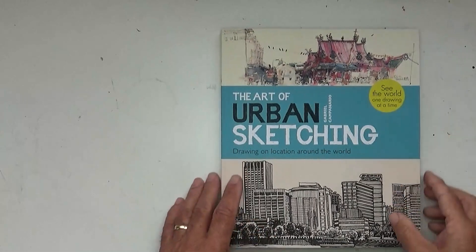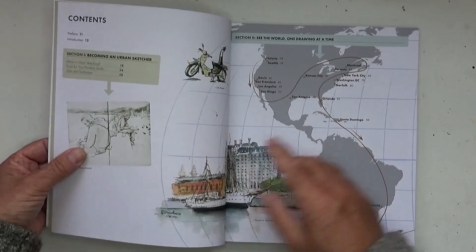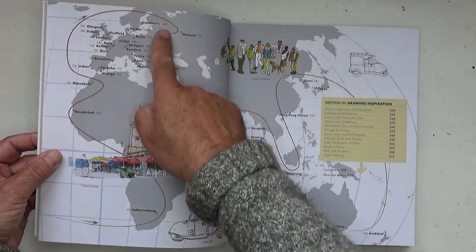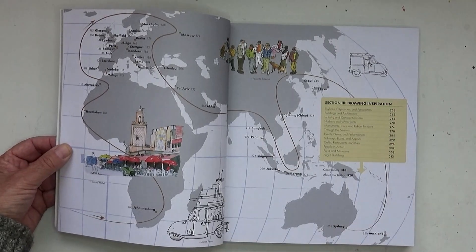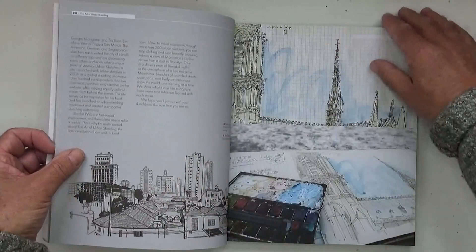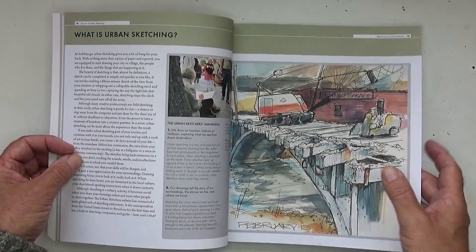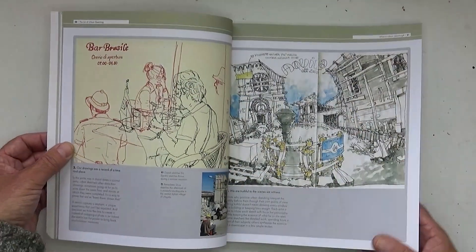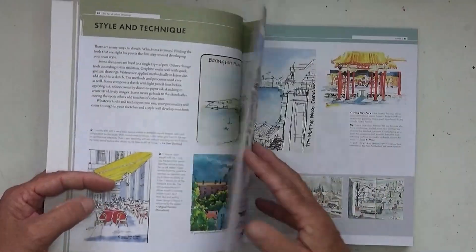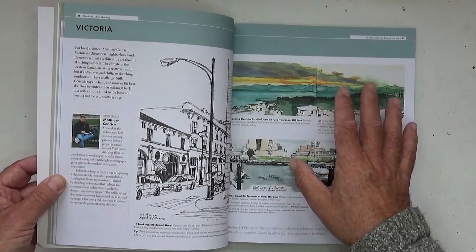This is the first book that was written 10 years ago and it covers travels right the way around the world — through the States, South America, Africa, Europe, Asia, and down to Australia — and there are urban sketches in all these places. There's a section on what urban sketching is, the urban sketchers manifesto, how these groups operate and what they do, and a little bit about how to get started in urban sketching.